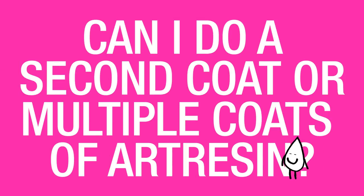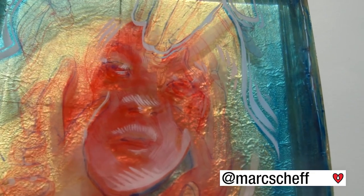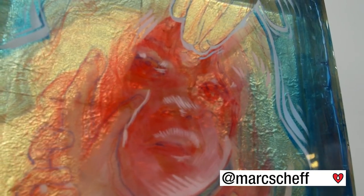Can I do a second coat or multiple coats of art resin? Yes, you can do a second coat of art resin. In fact, some people like to do third, fourth, and fifth coats, working in with artwork as they go along for a 3D effect. That's one option.